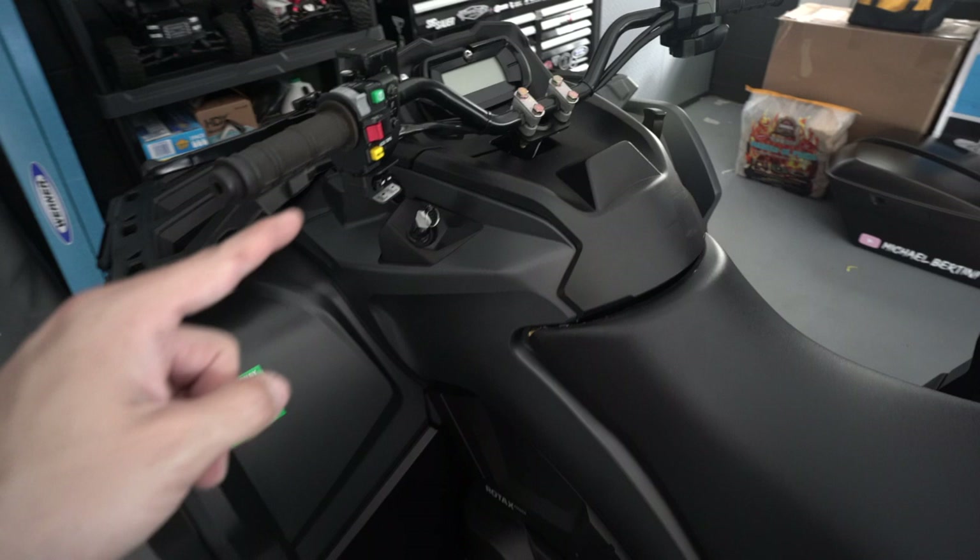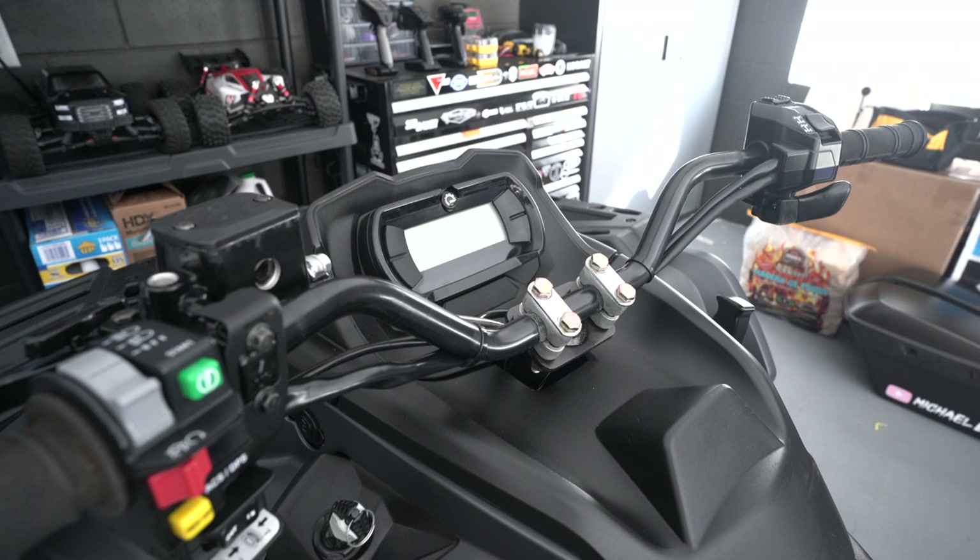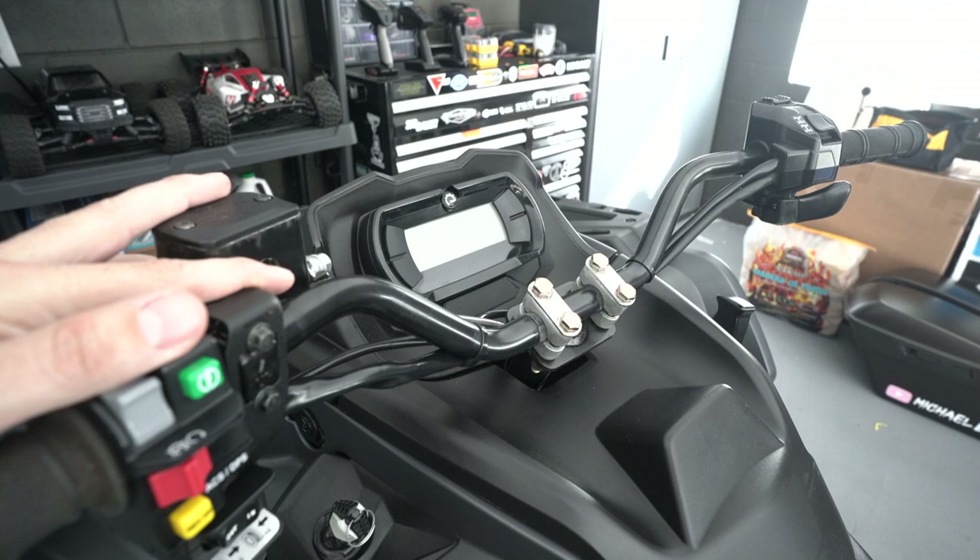Let's go ahead and remove this handlebar setup and get the new Pro Taper stuff on. First things first, we need to get all the controls off of the factory handlebars.